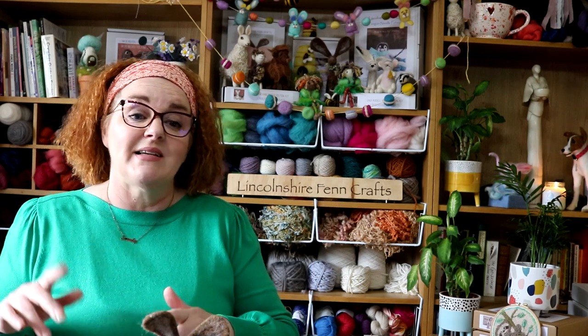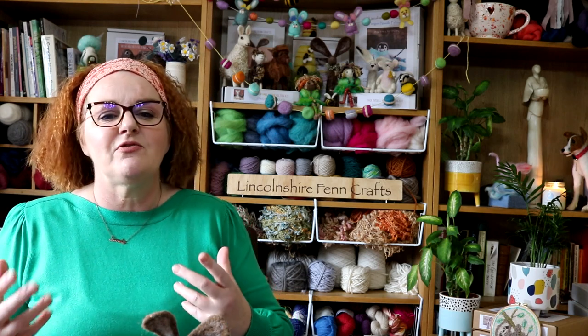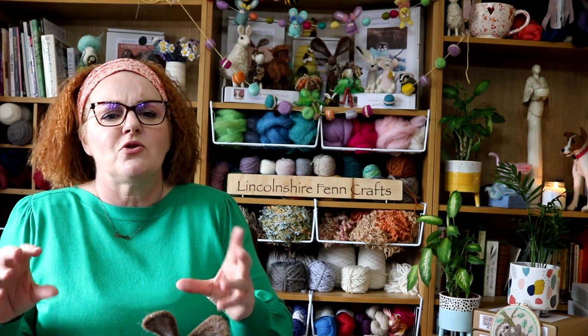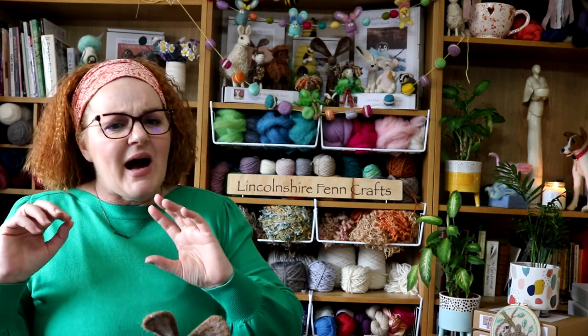Through my series of tutorials and my ultimate blog guide I'll take you from nervous beginner to accomplished needle felter, step by step. It's super easy. You may not believe in your own creative abilities yet, but I definitely do and I will help you build your confidence as you go.